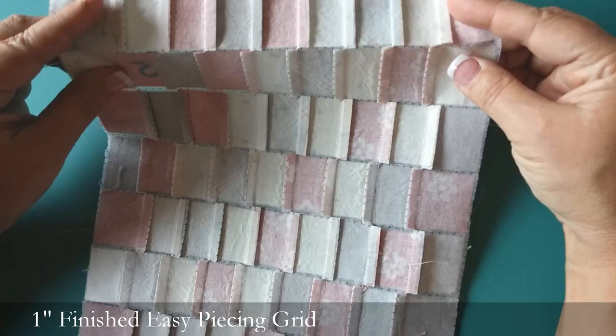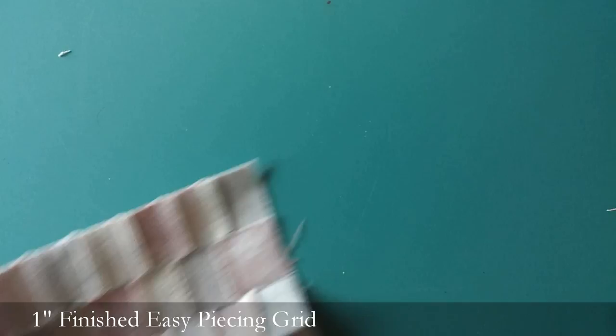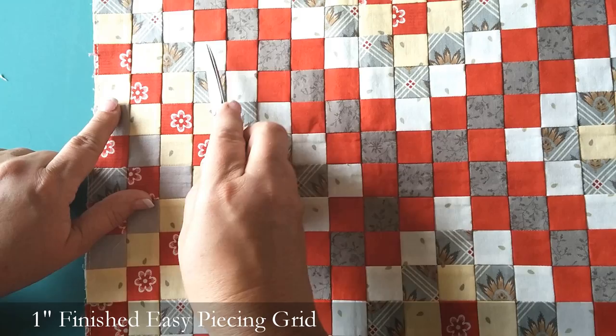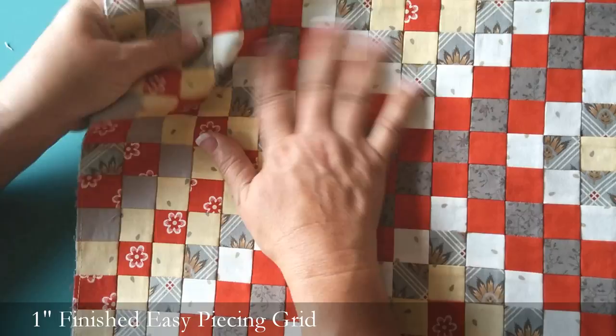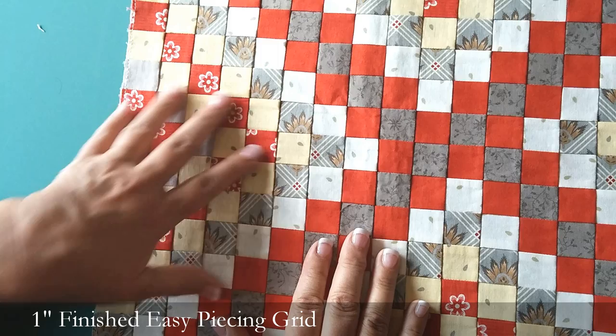You're just going to sew that quarter inch seam allowance, fold it and do the same thing on the next row — press that seam allowance going the opposite direction, sew your quarter inch seam, and do that all the way down your panel. And the magic is this: you get perfect intersections every single time. Another thing that I love is that your quilt top is flat, it's stable, it's not stretchy. And the interfacing that stays in the back is going to get softer and softer with use and every time you wash it — really easy to quilt through.